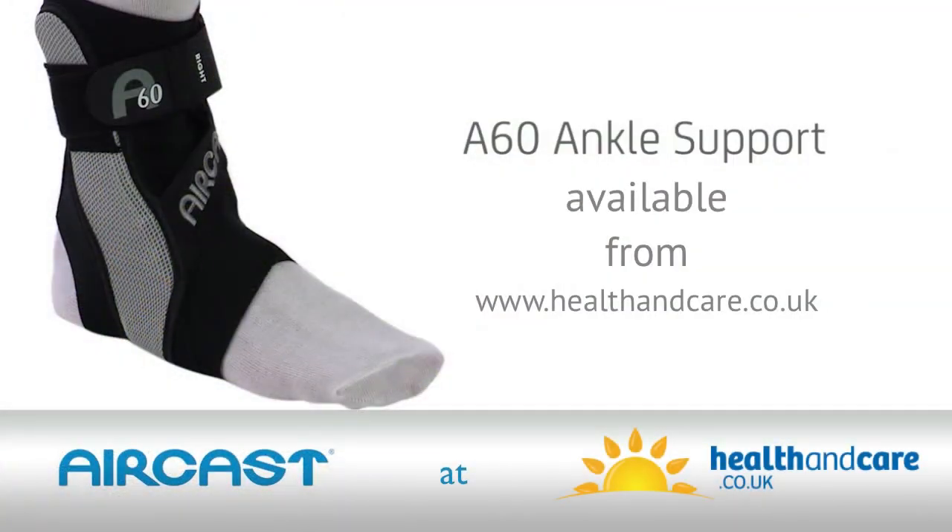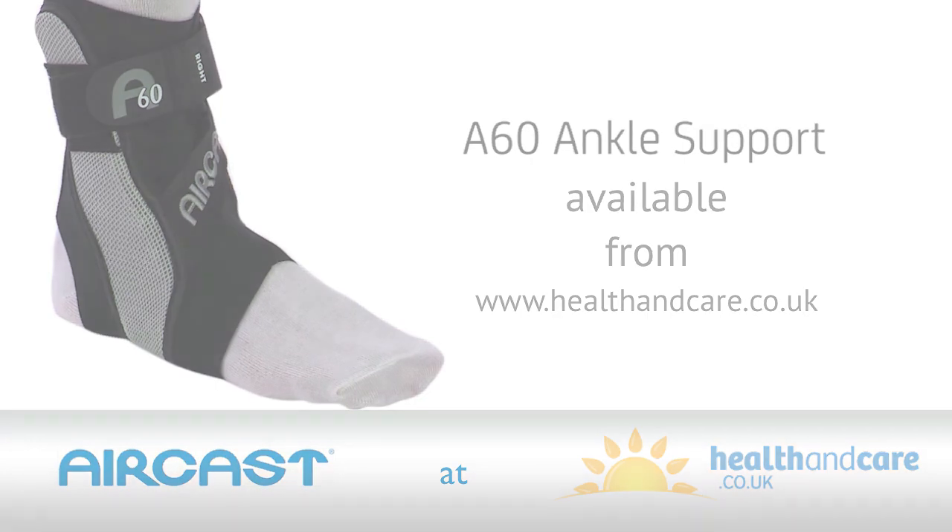The A60 stabilizer is available in left or right versions and three sizes. Be sure to specify your shoe size when ordering.